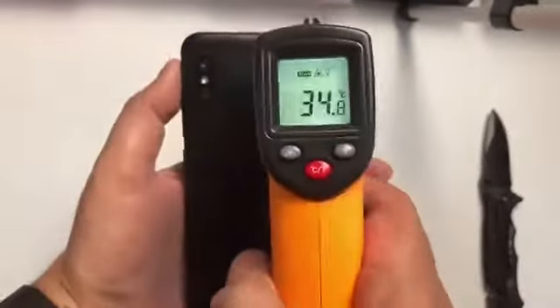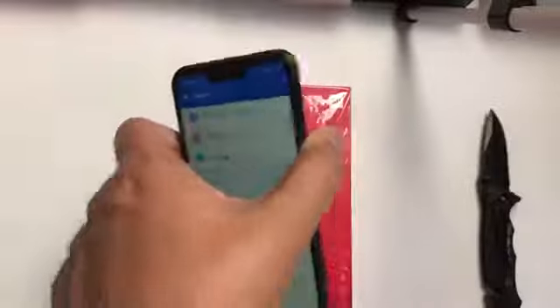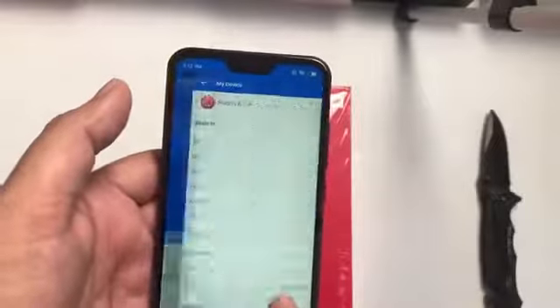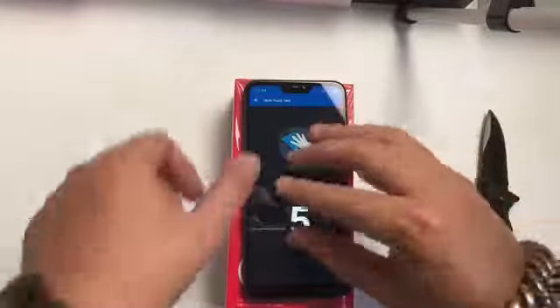The temperature of the phone is not too much — it hasn't heated up, only 34 degrees Celsius. But I bought my Redmi Note 5 for just 1099 RMB, which is 100 RMB more than this phone, and its score is more than 100,000.